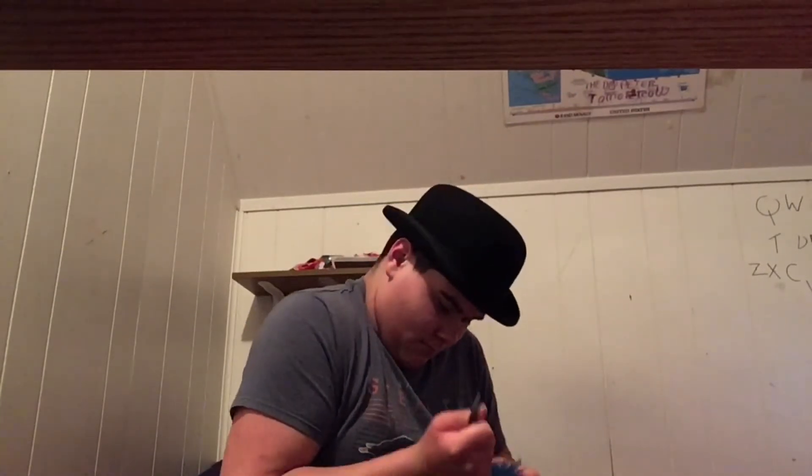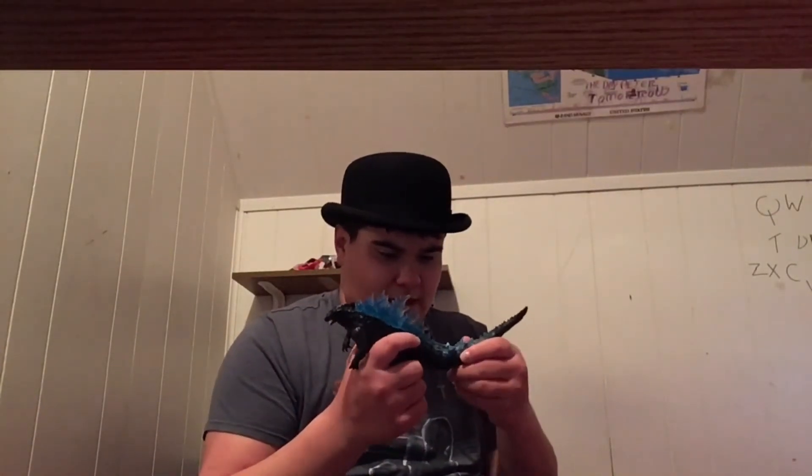Now I'm gonna get Godzilla's tail. And I guess you just... give me a second. I don't want to break it though. Okay, so the tail goes like this. So yeah, there's Godzilla.